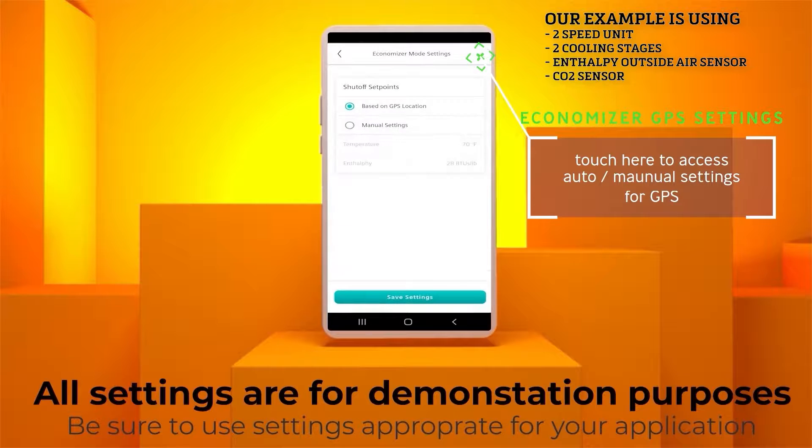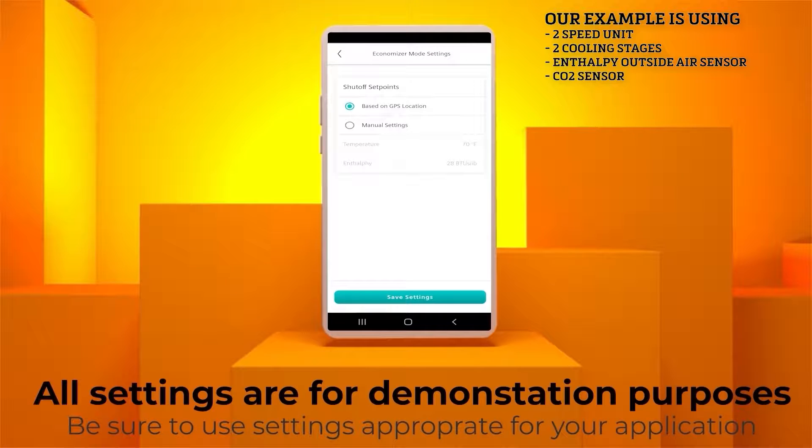Click the icon in the top right of the screen. This will allow you to set the outside air temperature or humidity set points. The Wi-Fi stick controller knows where it is located geographically and can set the temperature and humidity set points per applicable ASHRAE climate zones. Click Based on GPS location if this method is desired. Otherwise, you can set the outside air temperature and humidity manually by clicking Manual Settings. In our case, we will use the GPS location.